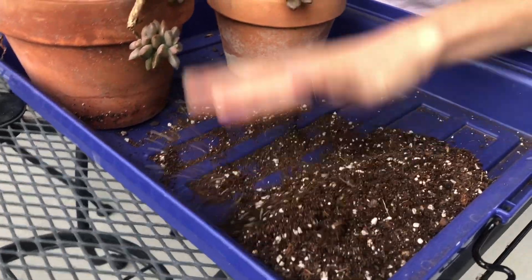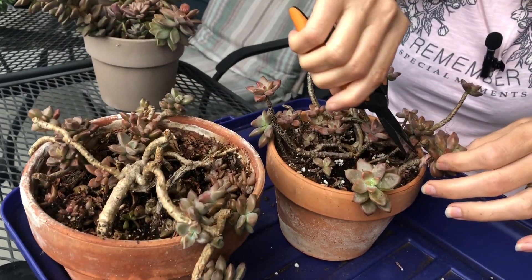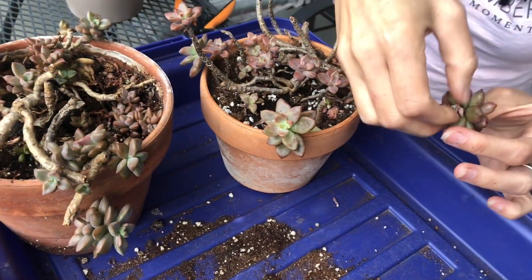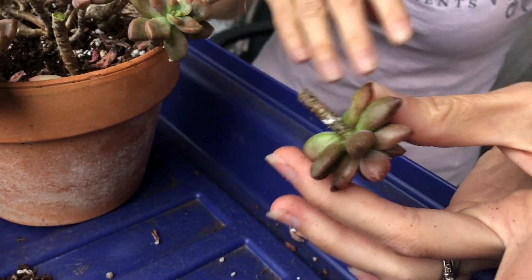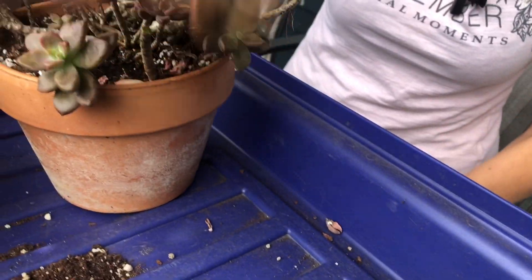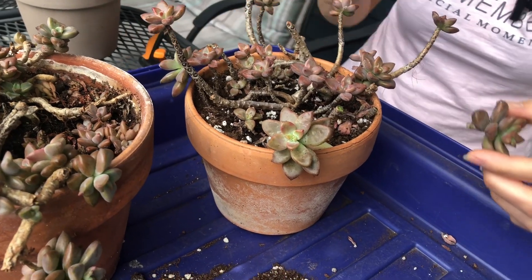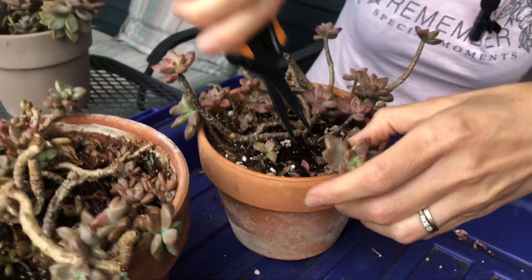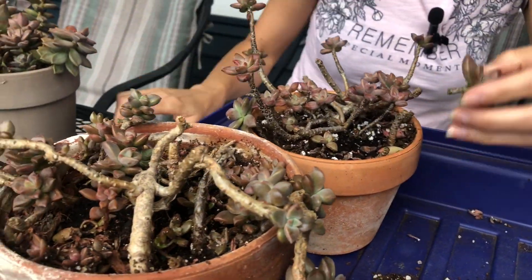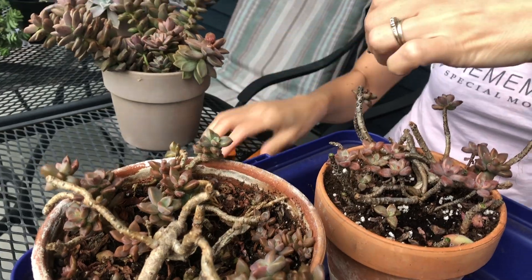I'm also hoping to reuse some of this soil. What I'm going to do is first take the cuttings and clean the debris — I actually just sprayed them with alcohol so I won't spray them again. I'm taking about an inch and a half length of stem cuttings.